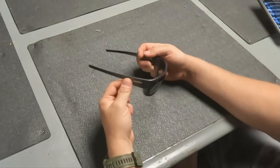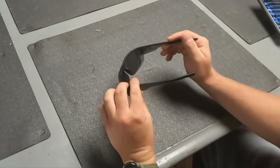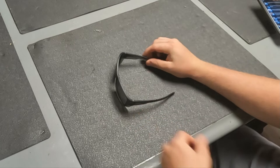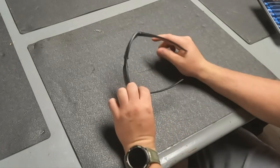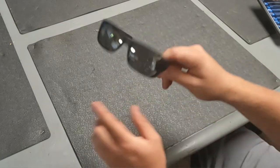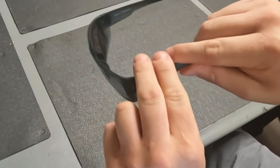What's up guys, so I just want to show you real quick these FMF Throttle sunglasses. Can't do an unboxing because I've been wearing them for a little while. They're pretty comfortable — just want to show you what they look like and show you them on my head, show you how they fit.